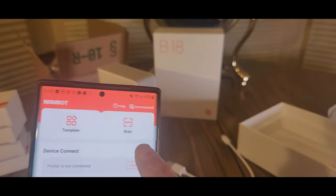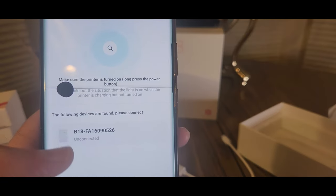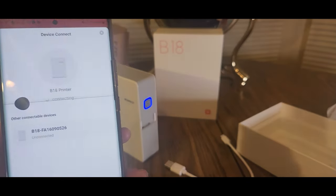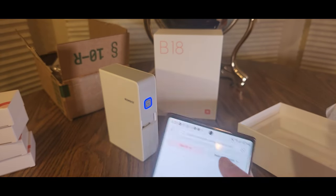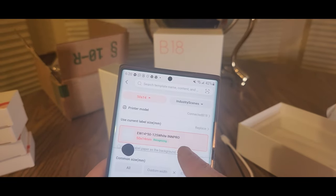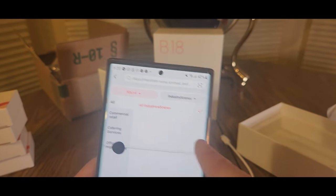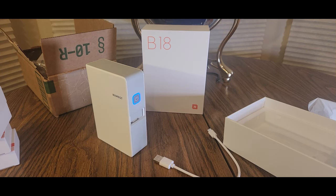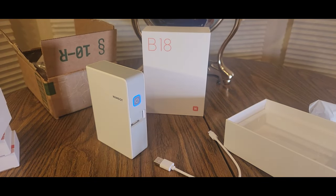Now connect — allow. Let's go to search. There we go — appear Bluetooth. Look how easy that was! Once you register it, you're going to change the settings, call your printer whatever you want to call it — I'll call it the NIMBAT. Should take a second. Now we're fully logged in.